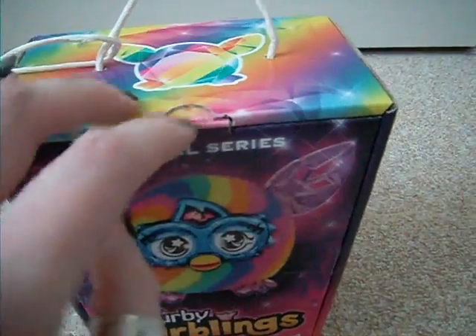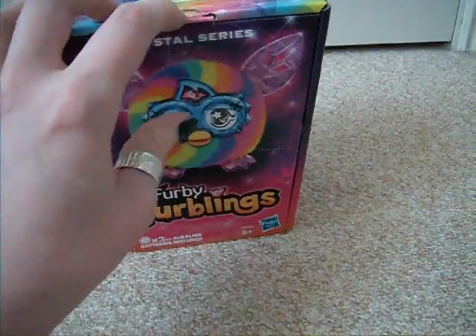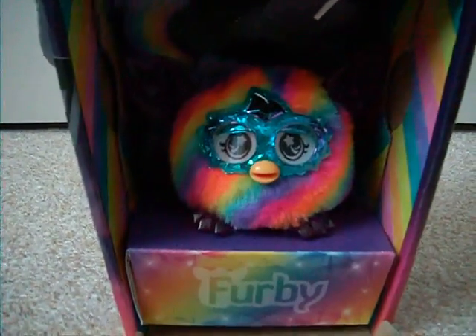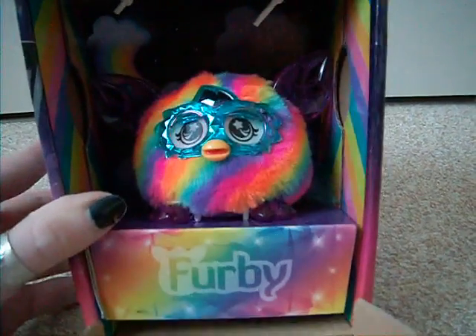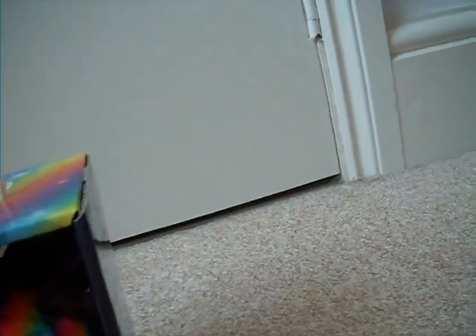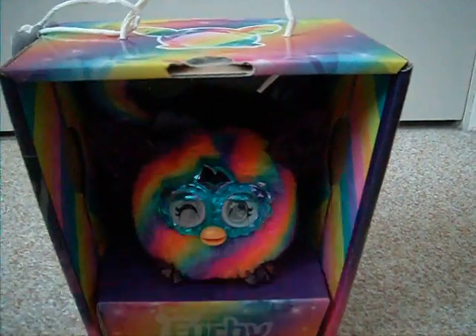I've already split the sticky tape, so I should just be able to open it and have a look inside. Here we go — and there he is! He's very tiny and he's very, very adorable. You can see there it says Furby on the front, which is new. I don't think the other Furbling box had that — it was just a texture the other one had on it, whatever the colour of the Furby was.